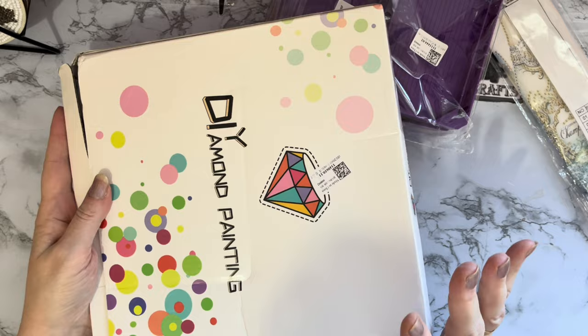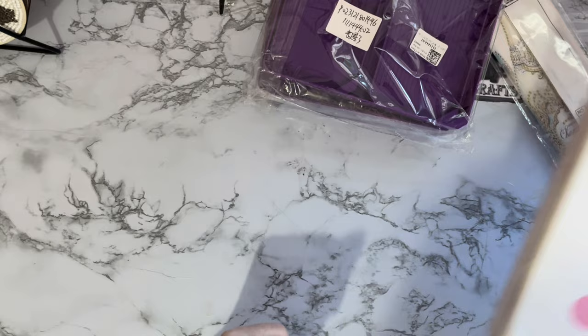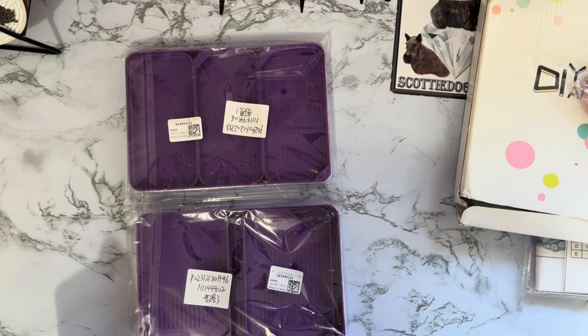The box has got a little bit squished, but that's fine because that's what boxes are for — they're there to protect what's inside. As long as what's inside is okay, it doesn't matter. They've come a long way. Let's have a look at these trays — look at these, in this gorgeous deep purple, loving it!